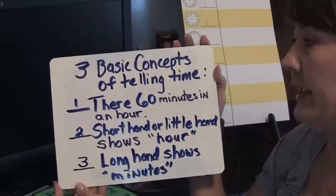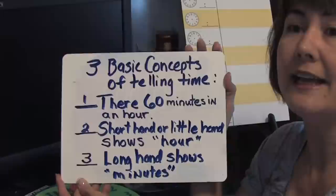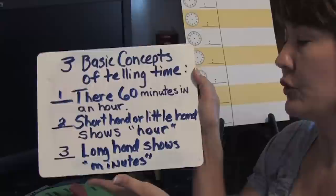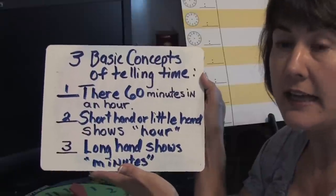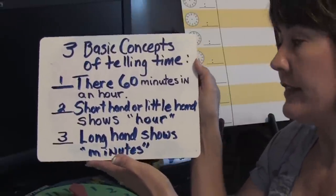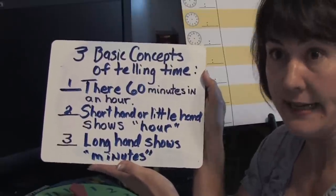The first one would be that 60 minutes is what's called an hour, a full hour. The next one would be that the short hand on the clock stands for the hour. Then the third one would be the long hand on the clock, which stands for the minutes.